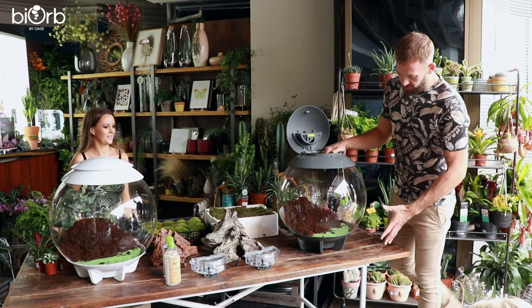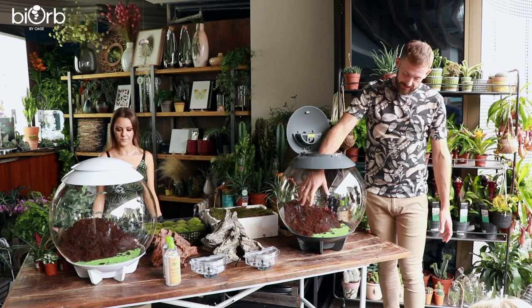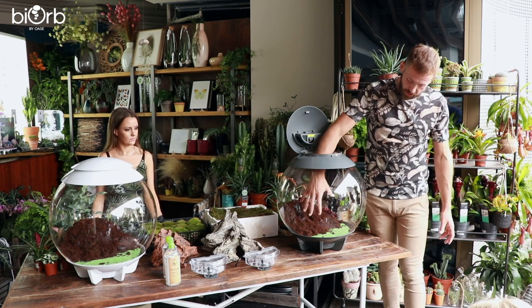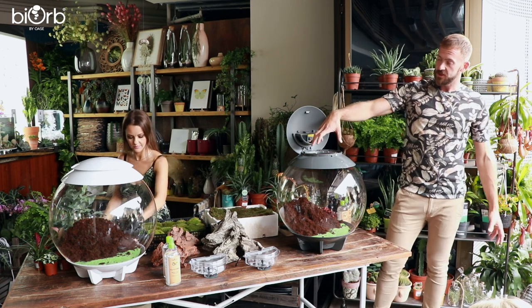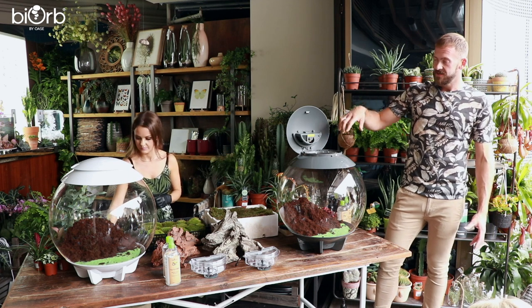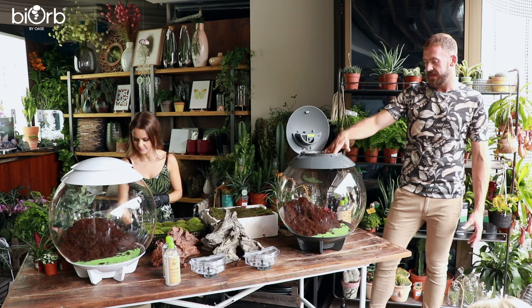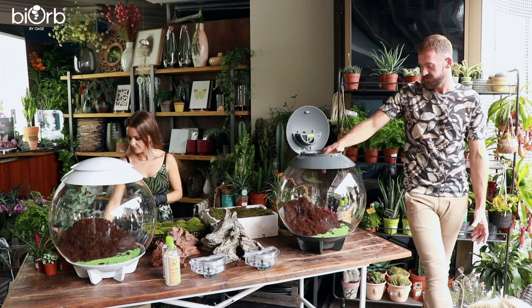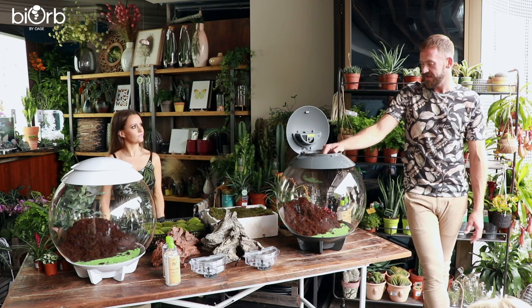Just to talk through the product: there's capillary matting at the bottom, a coir compost which goes on top, and a water reservoir at the bottom. There's a mister in the top of the BiOrb Air that controls the humidity with a fan. When finished, you'll see it fog and create humidity in there — it's the perfect tropical environment for the plants. The fun part now is to create the scape, get some decor and plants in.